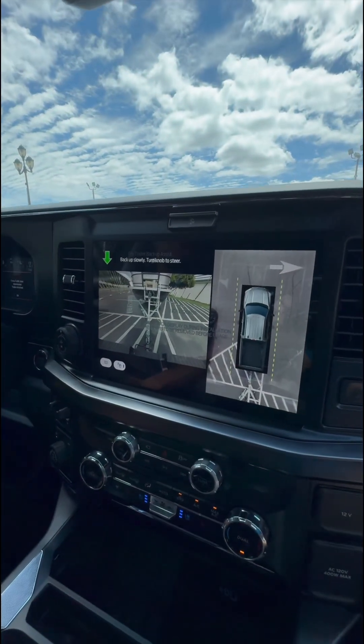That is insane! How easy was that? Pretty easy, right. The Ford Pro Trailer Backup Assist makes backing up into any spot — the campground, the river — it makes it simple. Very simple.